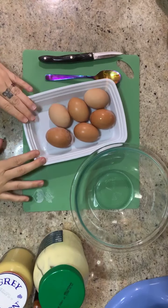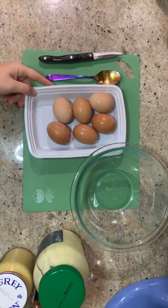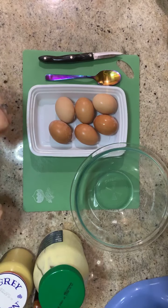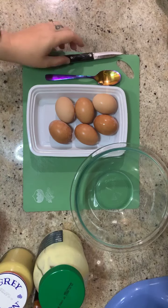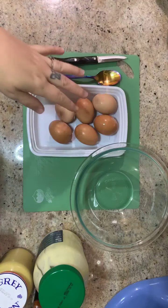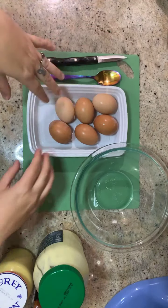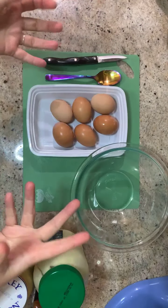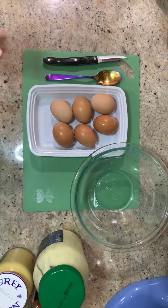We're going to start with some hard-boiled eggs. It doesn't matter how many you have. If you want to learn how to hard-boil your eggs, there is a video I previously made on that, which you can find on our YouTube. I have six hard-boiled eggs, so I'm going to open them, take the shell off, and then I'm going to chop them.